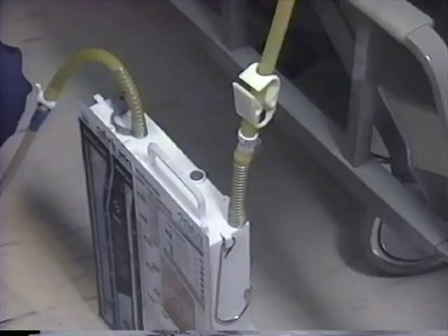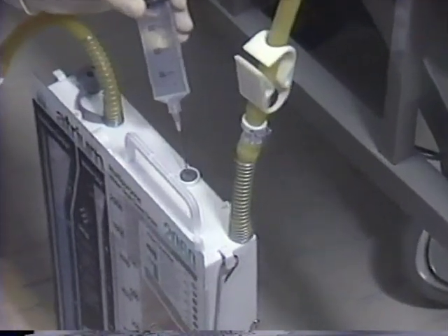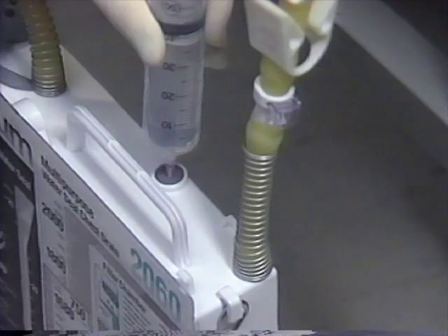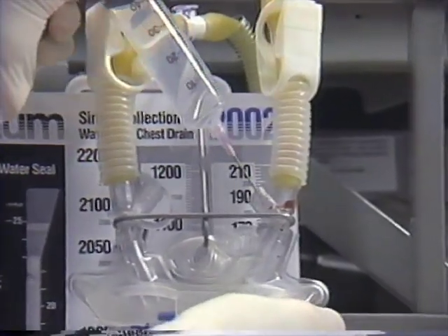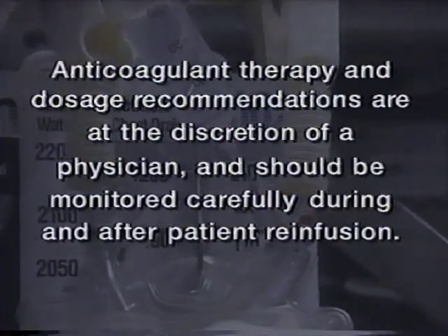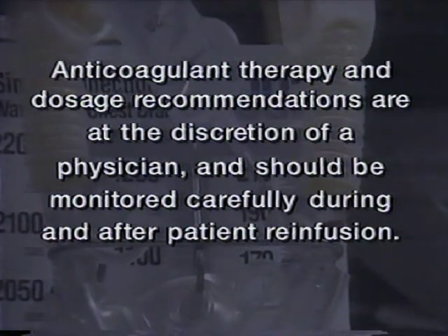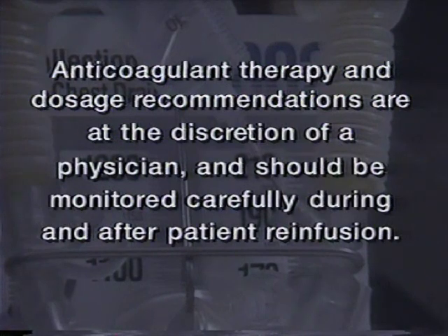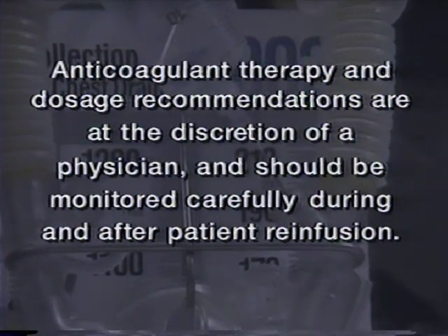When required, citrate ACDA or CPD solutions should be added directly to the ATS collection system during setup or simultaneous to blood collection. Anticoagulant therapy and dosage recommendations are at the discretion of a physician and should be monitored carefully during and after patient re-infusion.